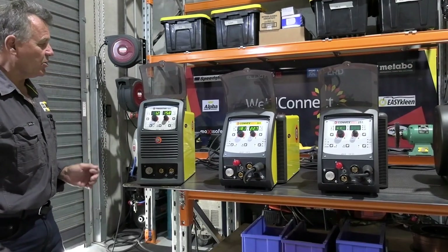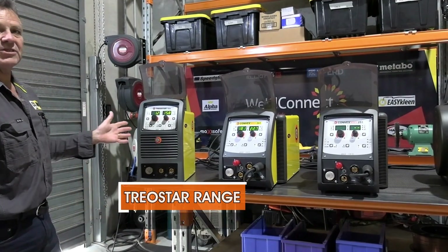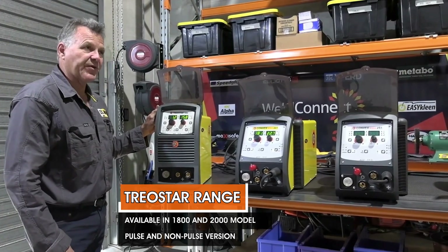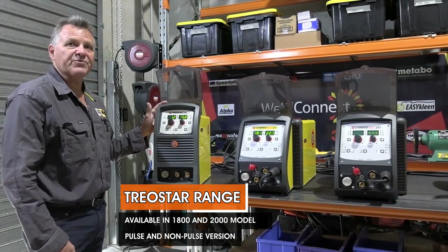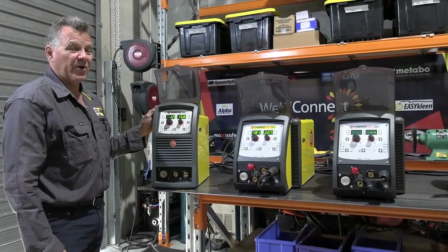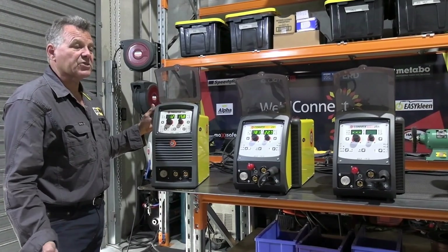First of all we've got to look at the Trio Star range, which is available in the 1800 and the 2000 model. So it's a non-pulse version and a pulse version, single phase. Only weighs 16 kilos, so very handy for those on-site maintenance jobs.